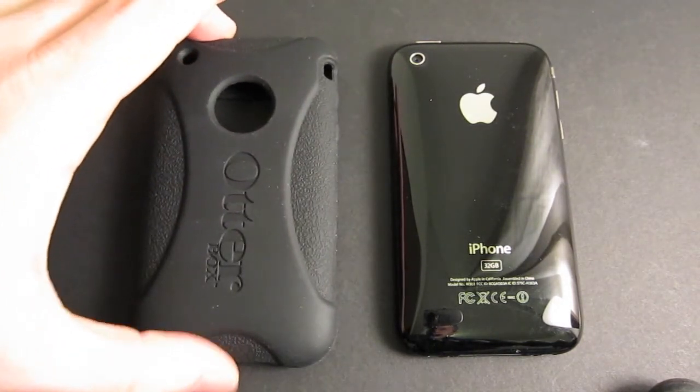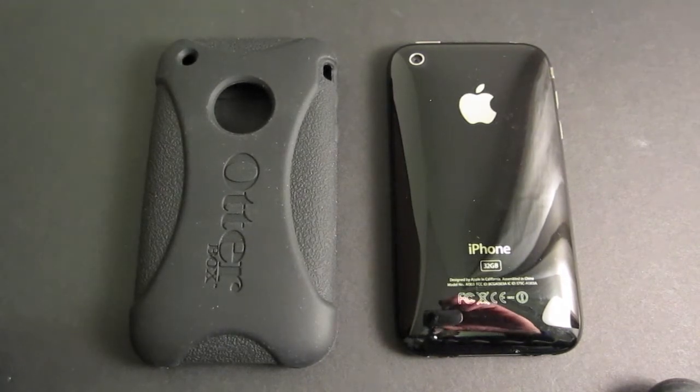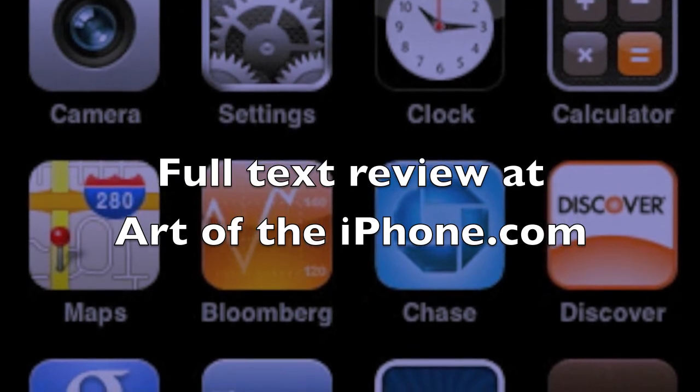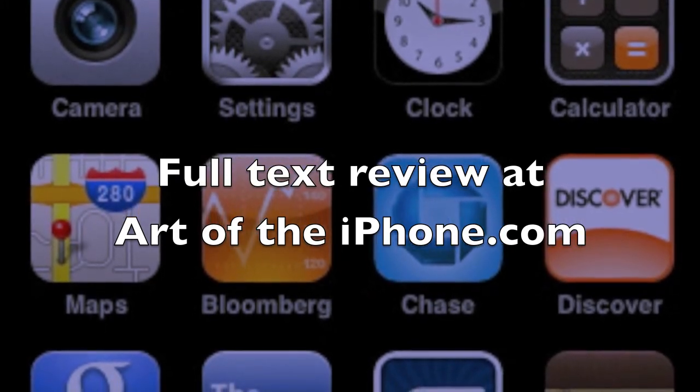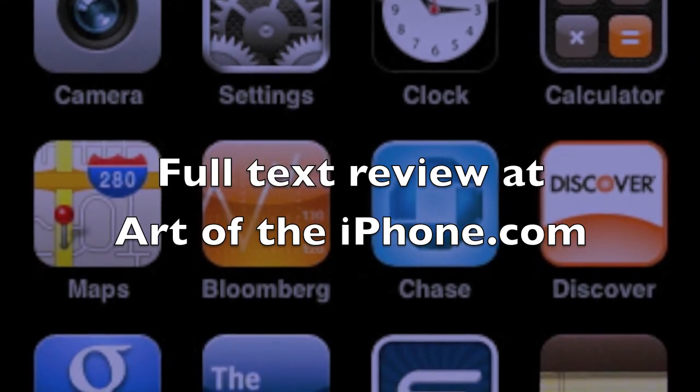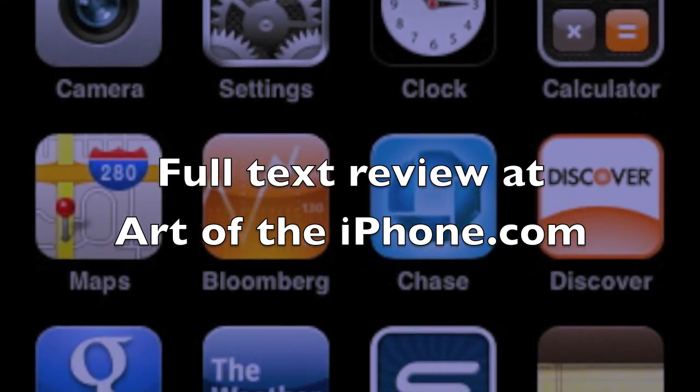Make sure you check out the full text review of this case at ArtoftheiPhone.com.